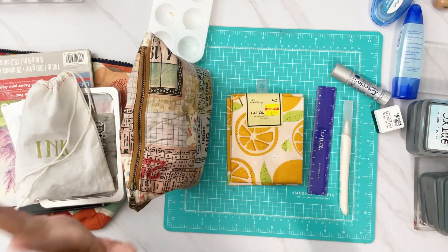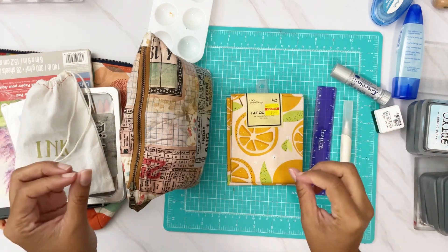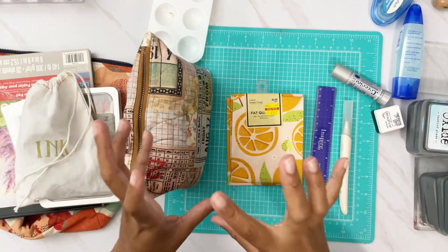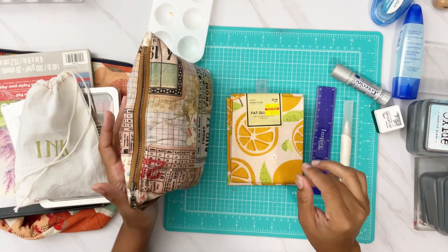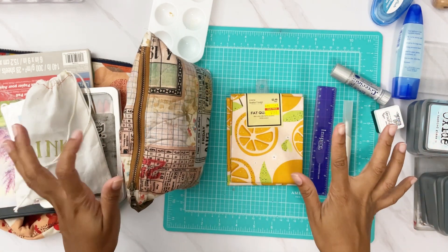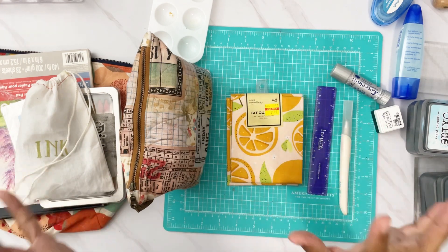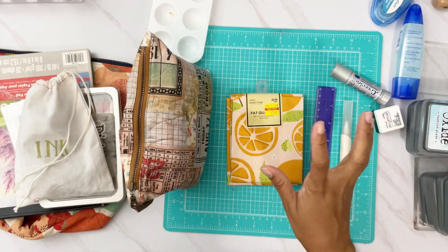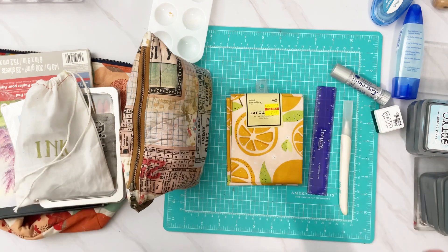I'm going to show you what I am packing to take to this retreat. Usually I pick a couple of projects and all the coordinating supplies, but for this retreat I have zero projects in mind. What I have in mind is creative play — to try out different things, test different techniques, and learn from the other ladies.